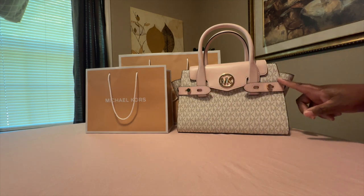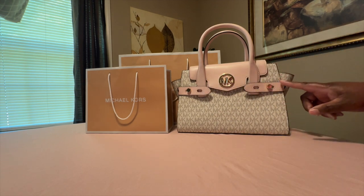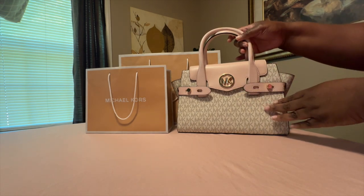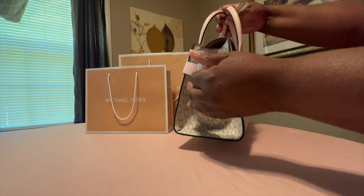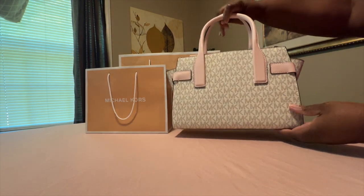I'm loving the MK logo right here and the belt strap — you can adjust it if you want more room. I'm loving the gold hardware. This is the front of the bag and this is the side of the bag. You can adjust these straps to get enough room.